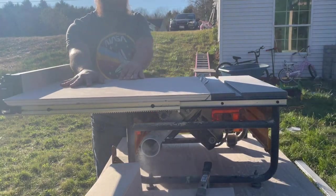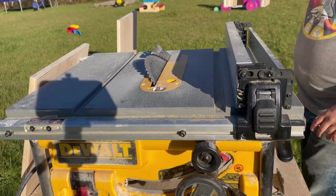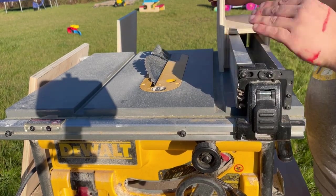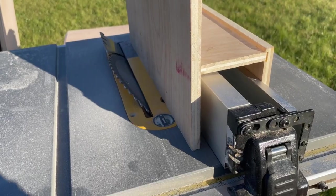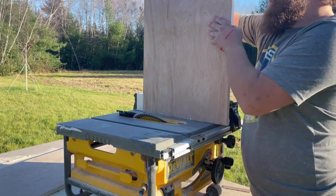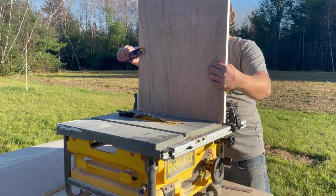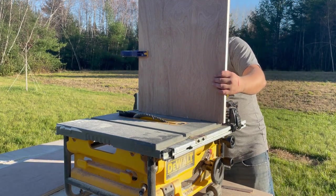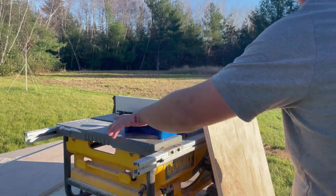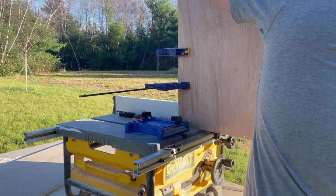My table saw's fence doesn't extend far enough to cut the miters into my two larger pieces while they lay flat. To solve this, I made a jig that would set over my fence and let me clamp my work pieces to it to keep them straight while I moved them through the table saw vertically. I clamped the work piece to the jig and set the fence so the blade would cut only the edge of the work piece and not the jig. I tested running the board through with the saw off and found everything a bit loose, so I grabbed my feather board to hold everything a little tighter.